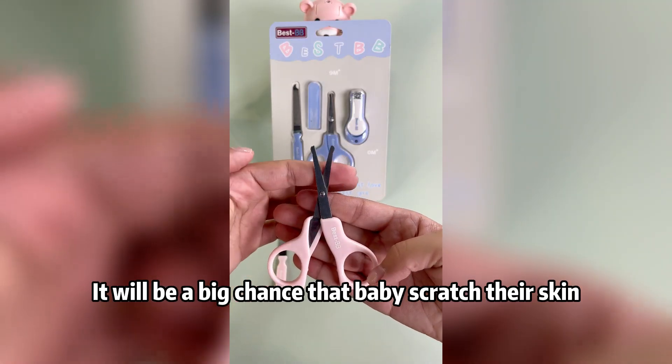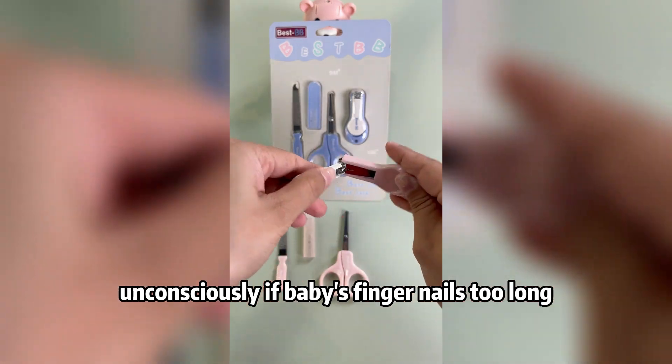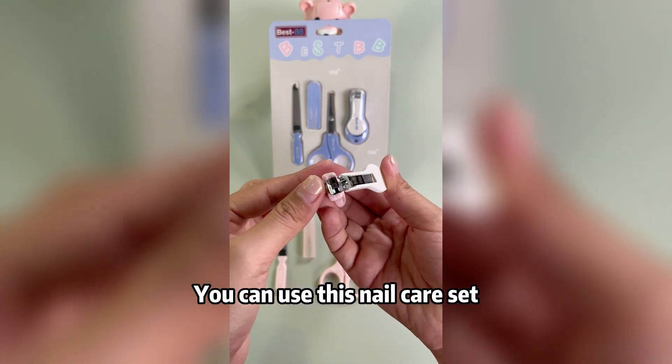There will be a big chance that baby will scratch their skin unconsciously if baby's fingernails are too long. You can use this nail care set to help prevent that.